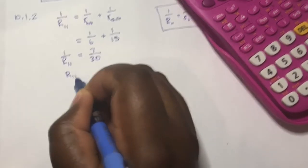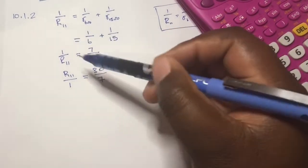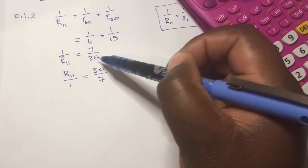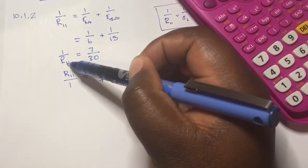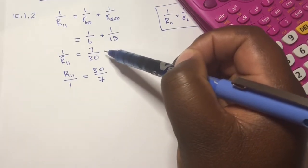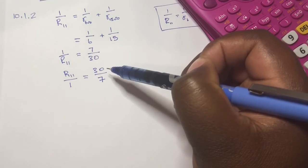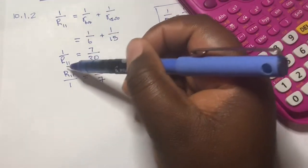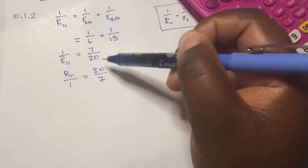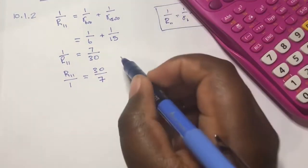You might cross-multiply: 30 times 1 equals R_parallel times 7, then divide both sides by 7. The 7 cancels, leaving R_parallel equals 30 divided by 7. Alternatively, your teacher may have taught you to move R_parallel to the top and 1 to the bottom, then move 30 to the top and 7 to the bottom on the right side of the equal sign.